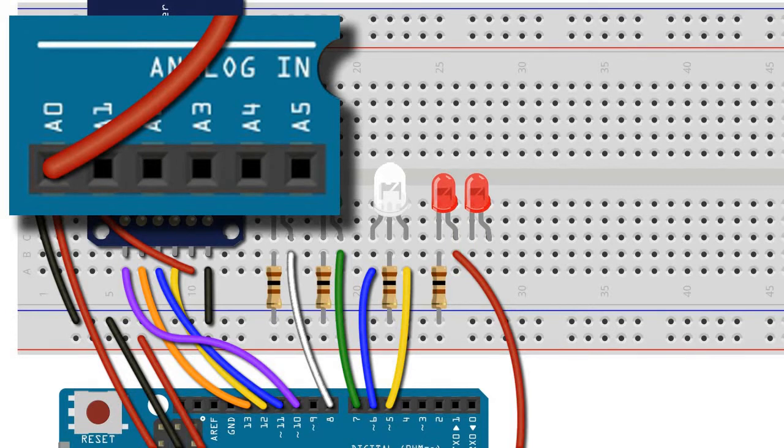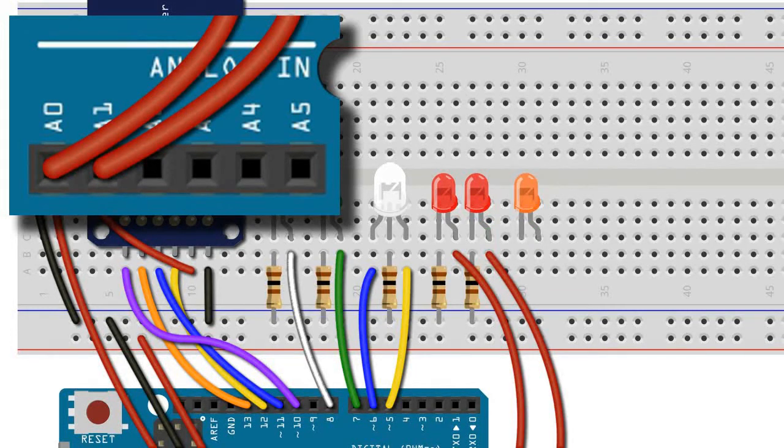Similarly, we connect the second photon torpedo to the ground rail with a resistor and the positive leg to pin A1 of the analog input rail. The phaser LED gets connected to the ground rail with a 100 ohm resistor and its positive leg to pin A2 of the analog input rail.